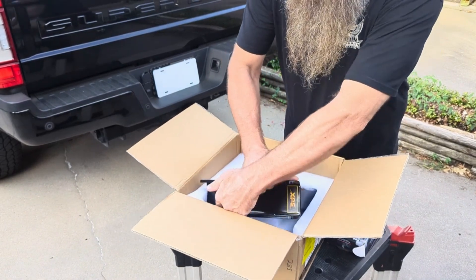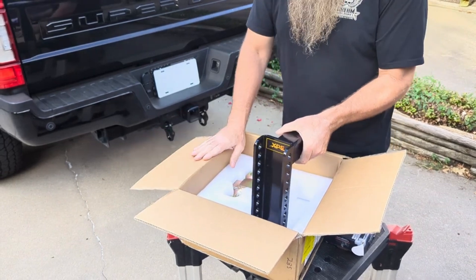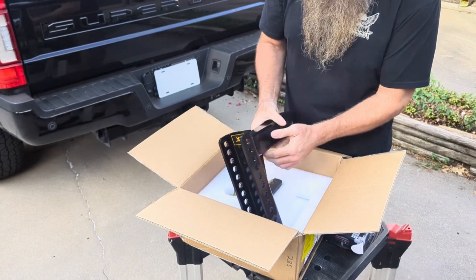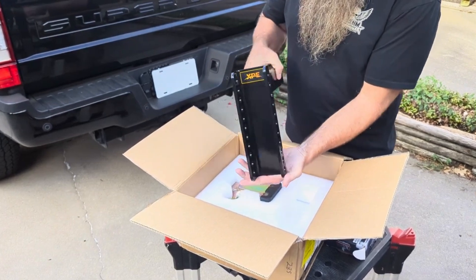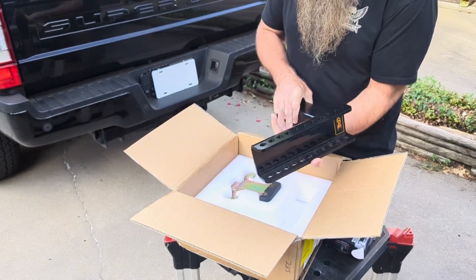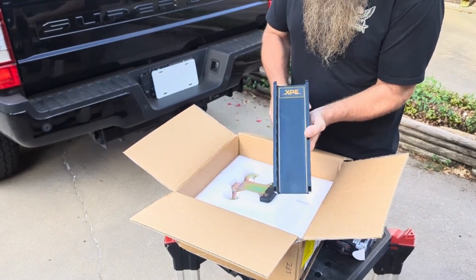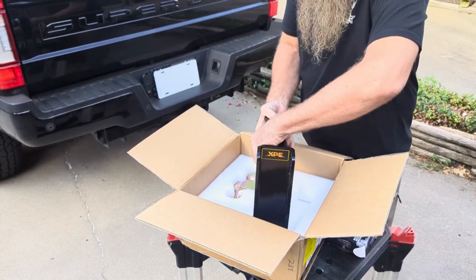This hitch is pretty heavy — I think the weight of this box was like 39 pounds, so it's no joke. The welds look great, the finish looks great, it really looks nice. I'm just going to go ahead and slide this in there so I don't have to keep moving it around.